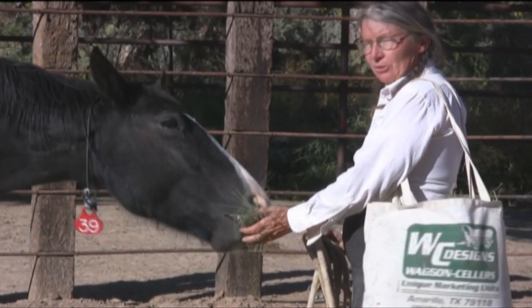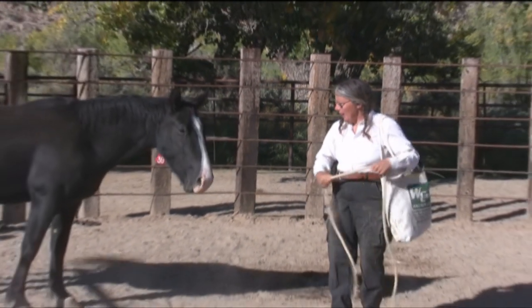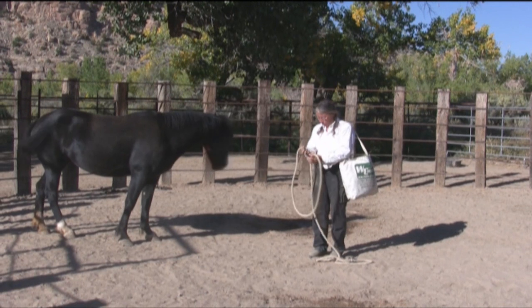She did just fine with that — she had no problems. The next step after that was we taught her to stick her head in a rope loop.